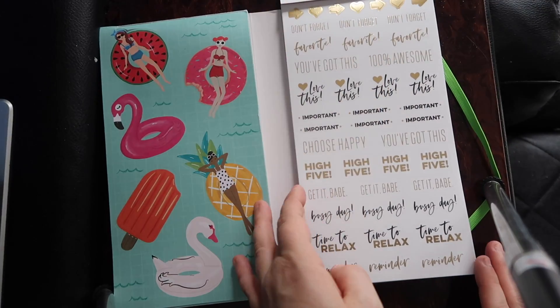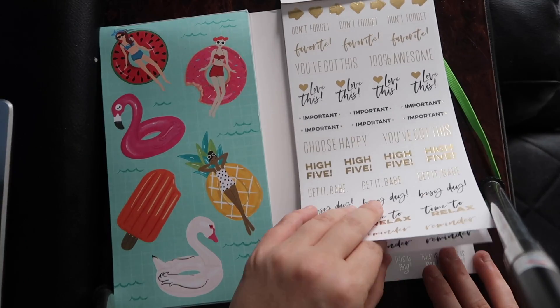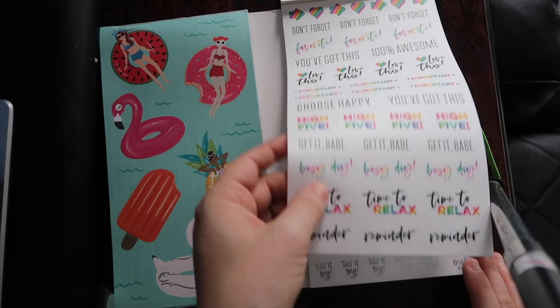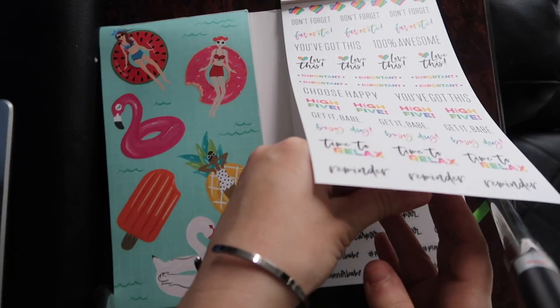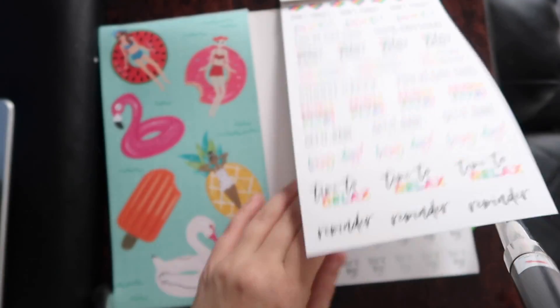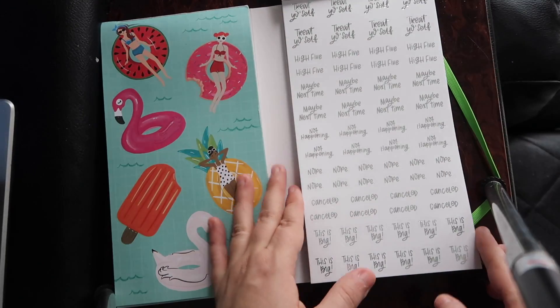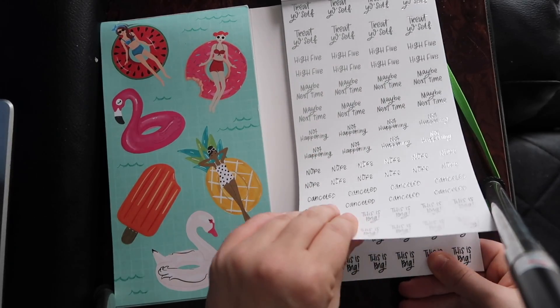Important. These are so cute. This one's colored. Wait a minute — so these aren't exactly the same. Some of them are foiled, some of them aren't. We'll go through — me and my cousin will just go through and pick which ones we like. I should probably go through this one page by page. I didn't realize they were a little bit different. Like that one's foiled, and then this one is not foiled.